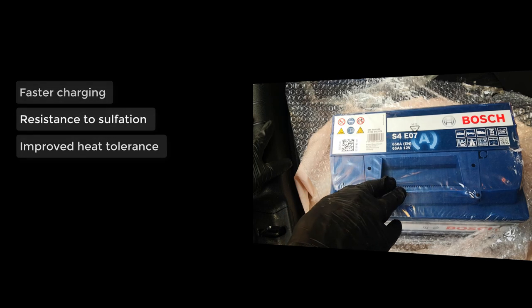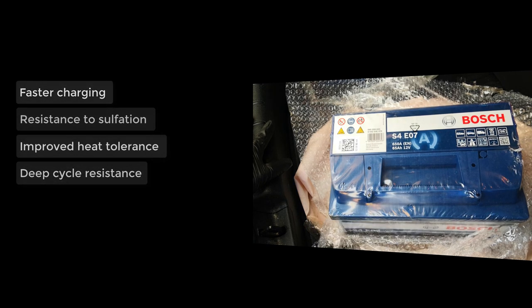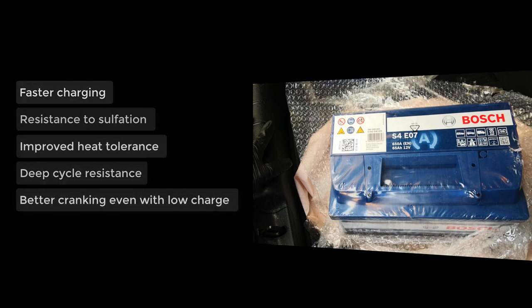It also does better when it comes to deep discharges. Conventional batteries, once they are deeply discharged, lose some portion of their health to that discharge event. It's also able to deliver improved starting power even in low charge states. And finally, it has a longer shelf life because of all these improvements.